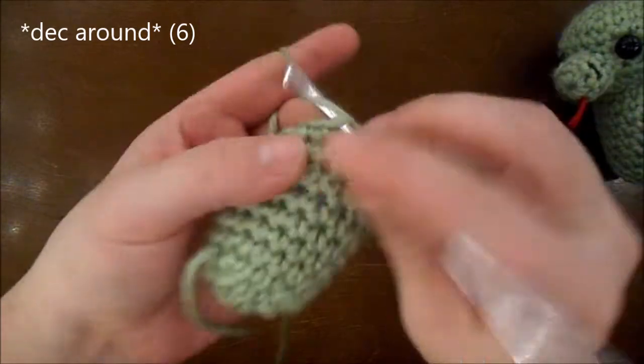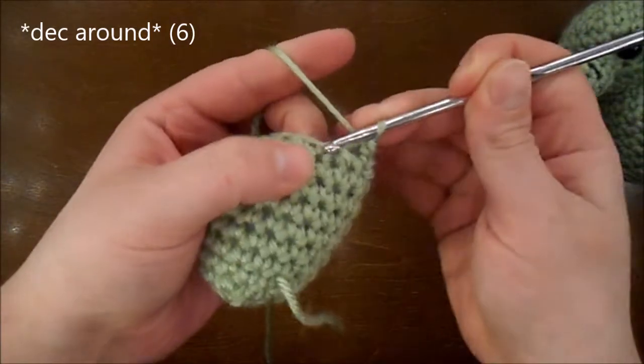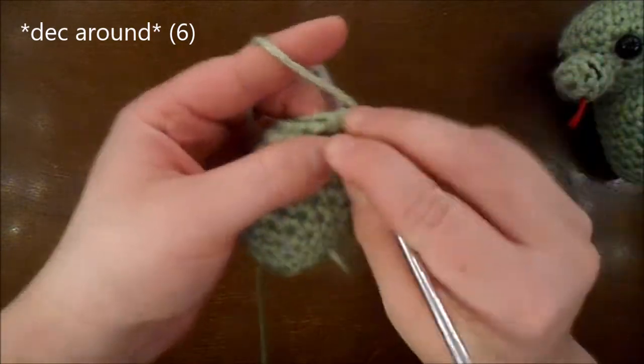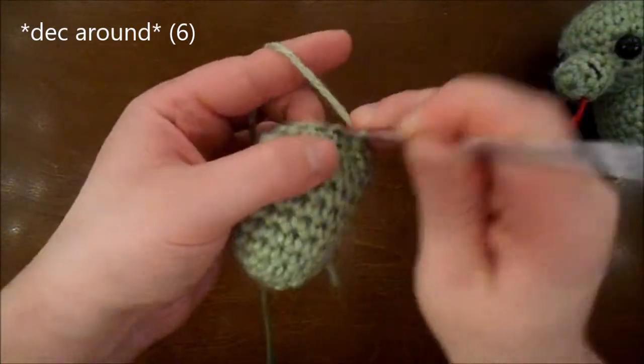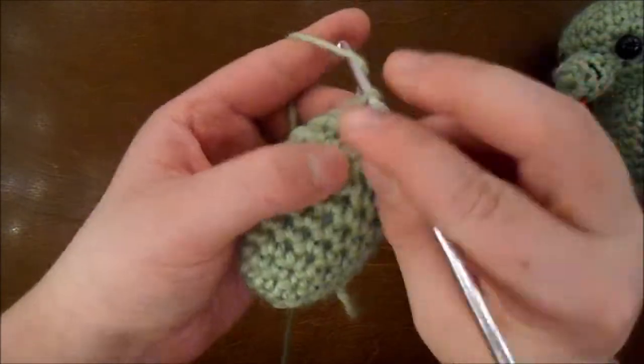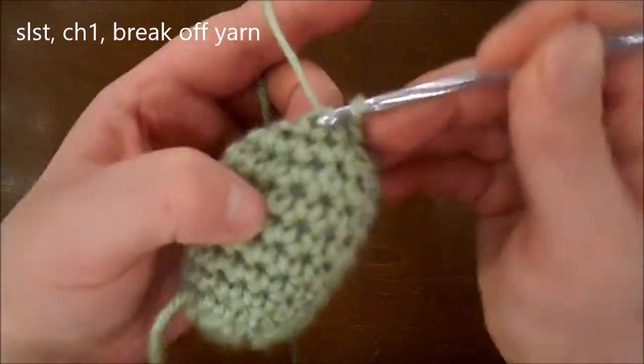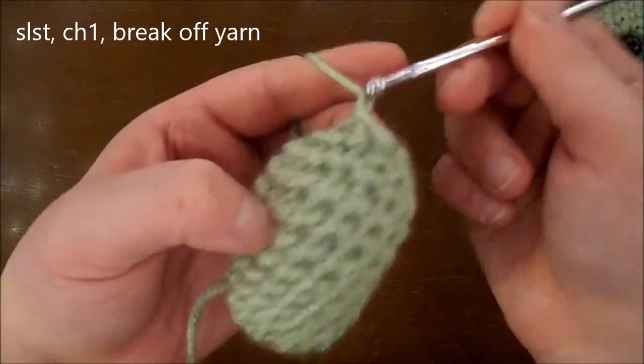I've stuffed the body. Now I'm going to be doing a decrease all the way around for a total of 6. Do a slip stitch, chain 1, break off your yarn.